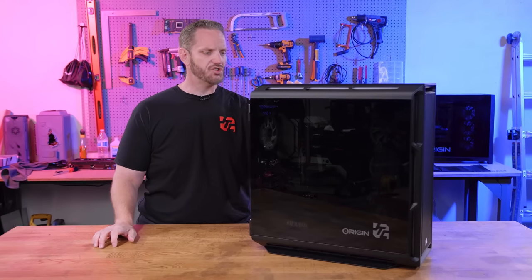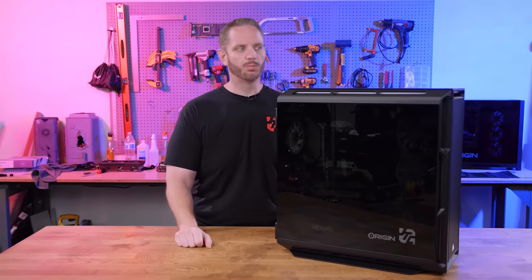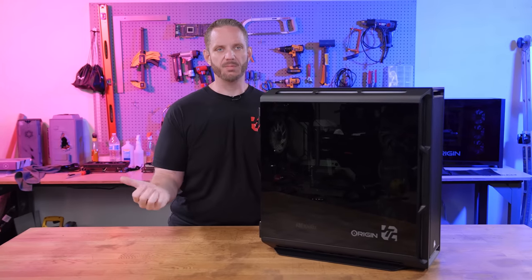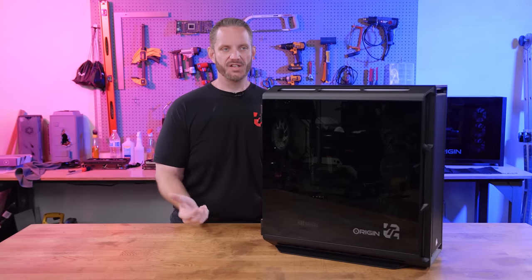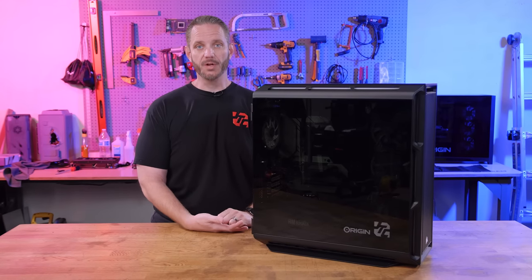Over the 10 years I've been doing this channel, I've shown myself building a ton of rigid tube water cooling systems, and every time people say that is super cool but they just don't think they could do that themselves — which is why companies like Origin PC are willing to build it for you.